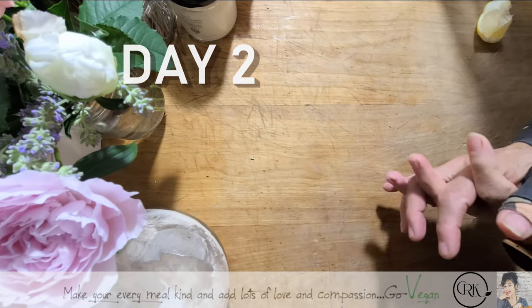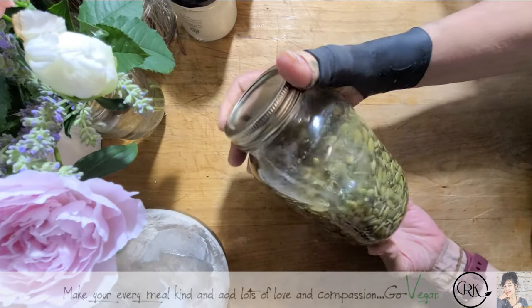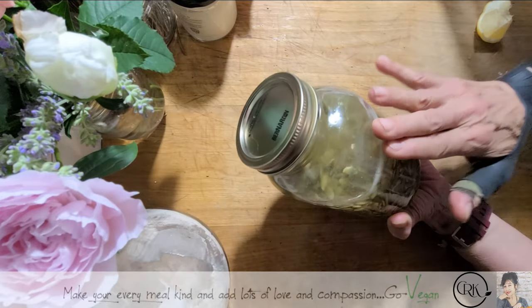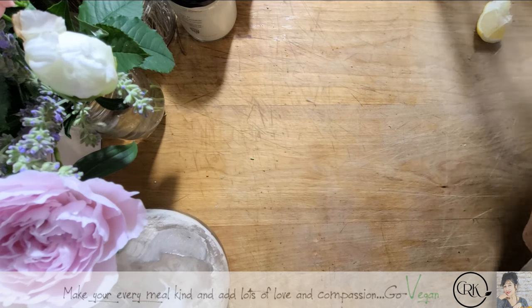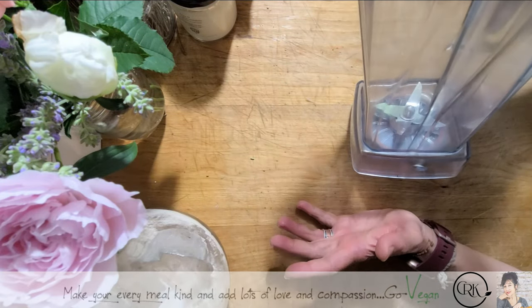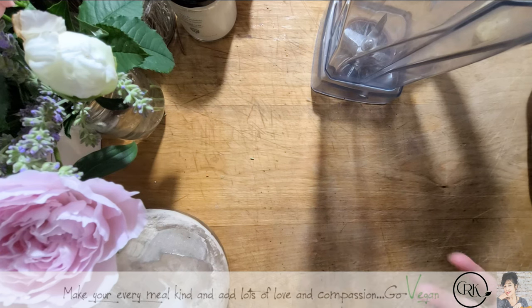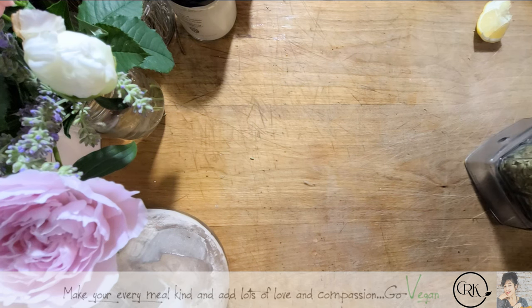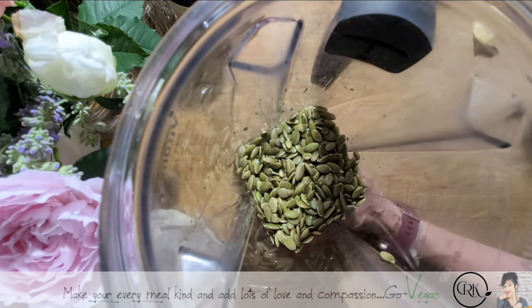Okay guys, we're back and now I'm going to show you how we're going to make this cheese — very simple. I'll show you my seeds that I've been soaking. I am going to rinse this; I'm going to save the water because it's very good for your plants, rinsing until the water is nice and clean. If you don't have a Vitamix, any high-power blender will do, like a NutriBullet. When I first tried out this cheese, I was blown away.